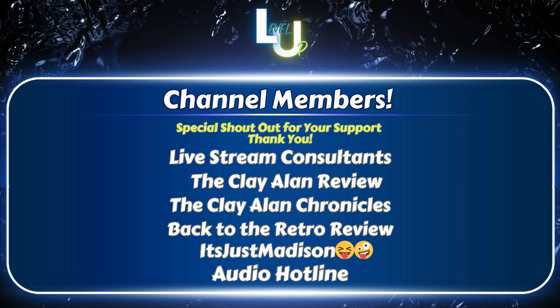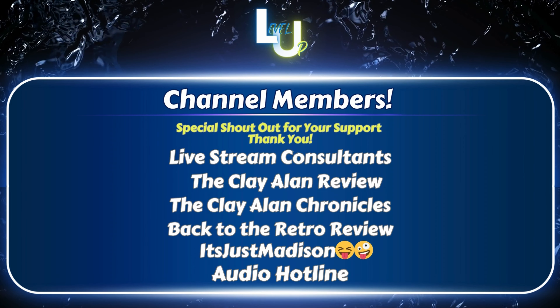If you guys enjoyed this video, please don't forget to subscribe, hit that like button, and the notification bell so you stay notified when future content goes up. If you want to become a member I would love to have you on board to support this channel. Special shout out to all of you who are already members - I love you guys, thank you so much for watching.